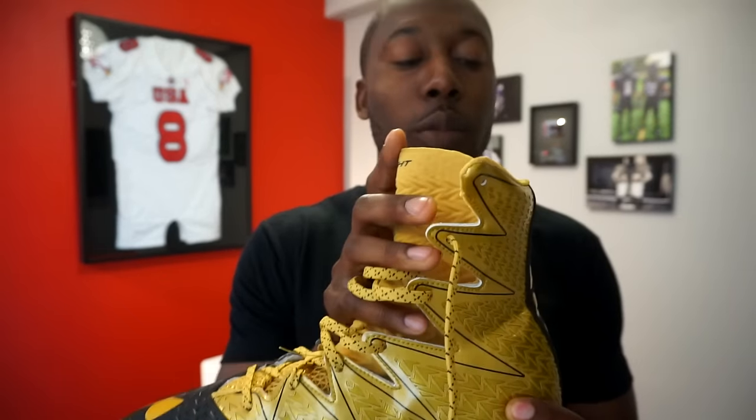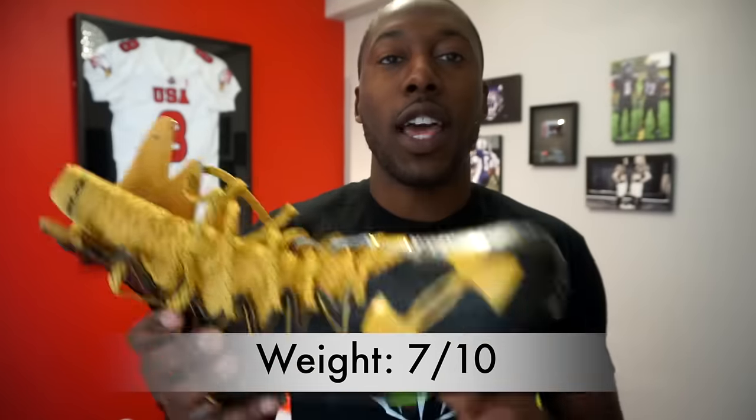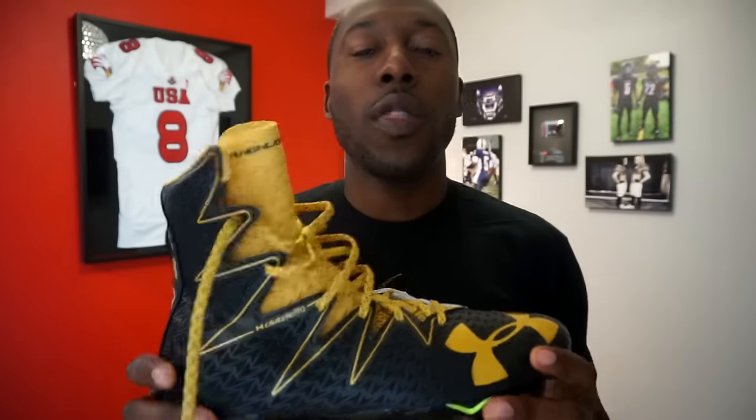The weight is where this cleat suffers a little. The full upper piece makes it a heavier cleat. It didn't feel excessively heavy — the weight is distributed along your lower leg rather than just the bottom of your foot — but because it is heavier I gave it a seven out of ten for weight.